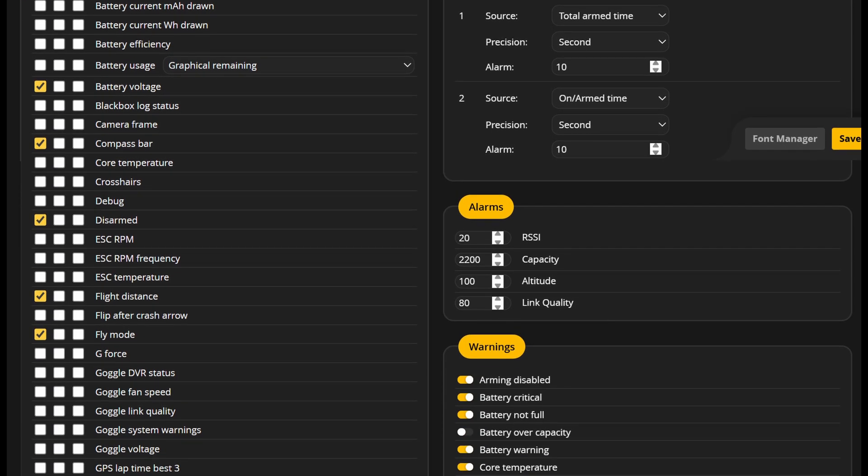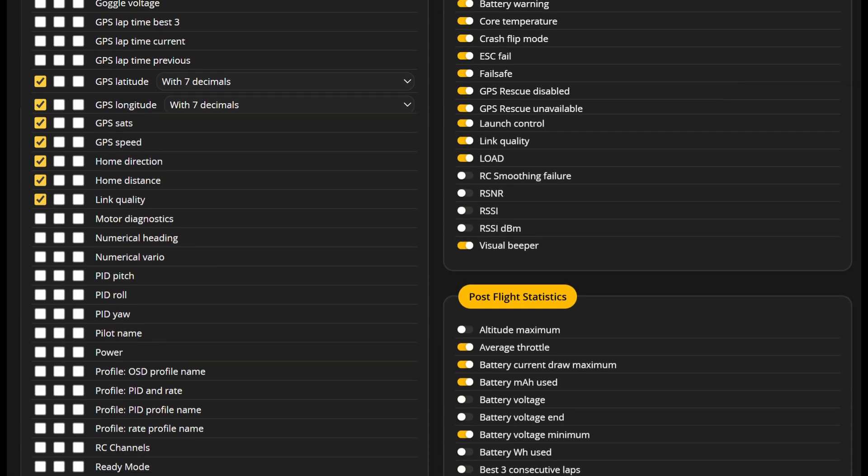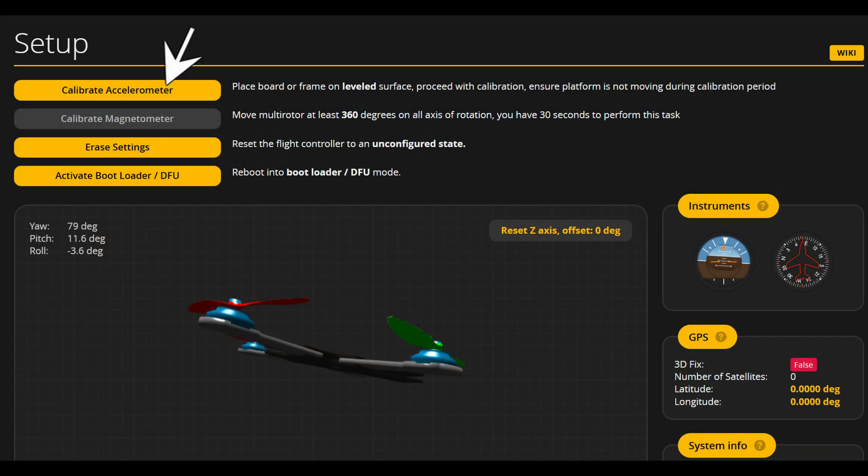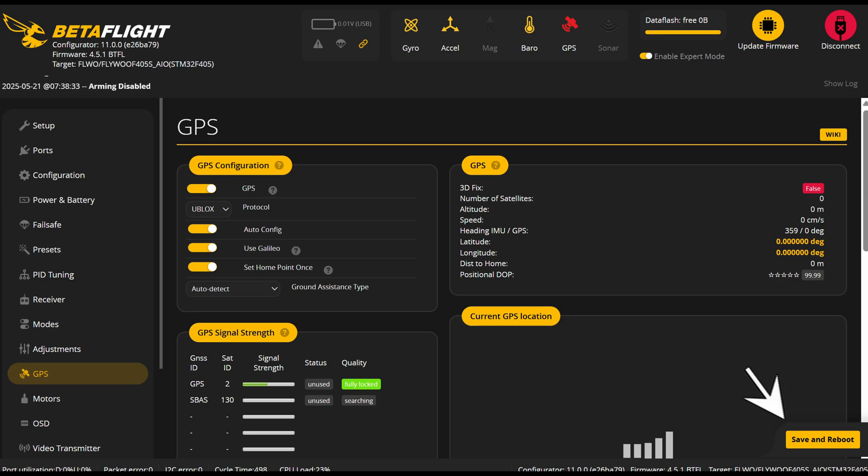Next, you'll have to choose what you want on your goggles display — the OSD — and where you want them to be. The artificial horizon and horizon bars were an interesting test, but I don't use them on the PAVOs because they clutter up the screen where I'm trying to see small trees and twigs. When you're done positioning elements on the screen, be sure to save before you leave. Now is a good time to return to the setup page and calibrate. I've been going to a different page like the GPS page and pushing save and reboot to make sure the calibration takes effect.